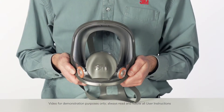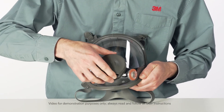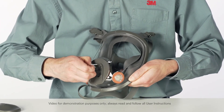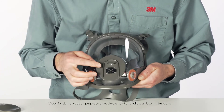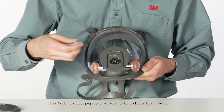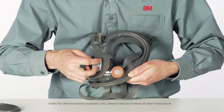Remove the center adapter cover by pulling it out from the bottom latch. Grasp the valve and pull each valve stem out from the valve seat. Inspect the valve seat, making certain it is clean and in good condition. Insert exhalation valve stems into the center adapter and pull through from the opposite side until they are both firmly in place.